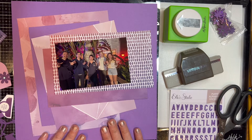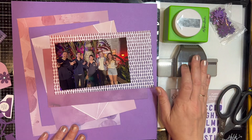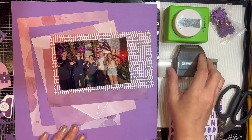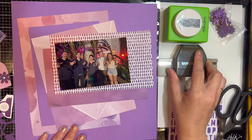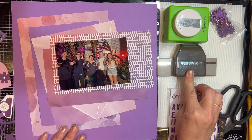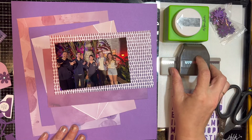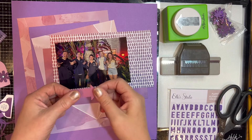I wanted to use some punches. Recently I've been collecting punches — looking on Facebook Marketplace, eBay, Mercari, things like that — and when I find a good deal I'll grab some. I'm going to use a postage stamp punch as well as an arrow punch.